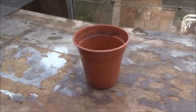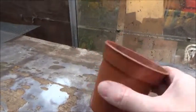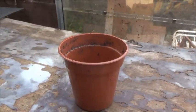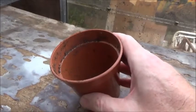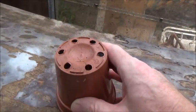First thing you're going to need is a plant pot. Plant pots come in various shapes, sizes, and colors, but all have a couple of things in common. One end is open and on the other end it's closed off, with little holes on it.